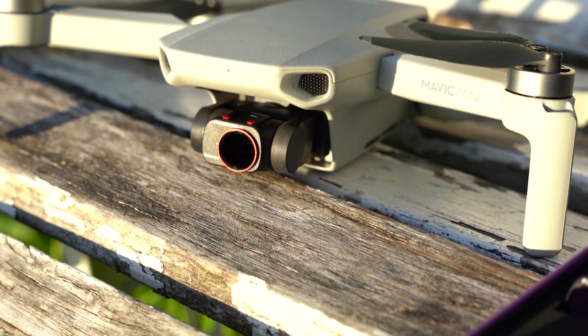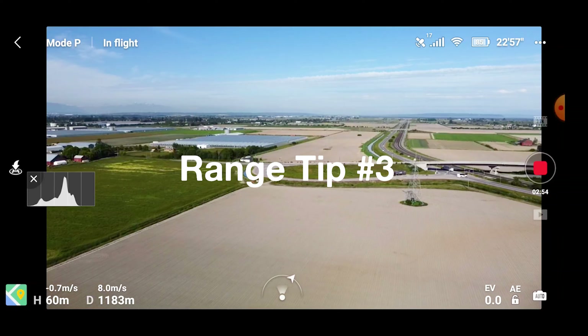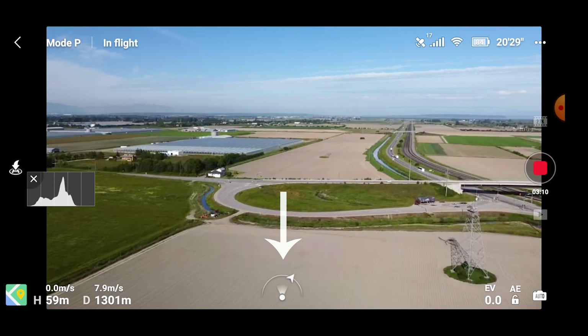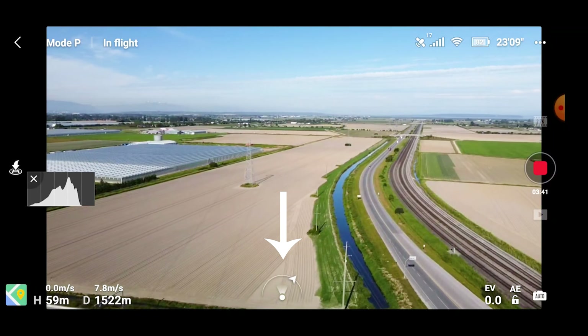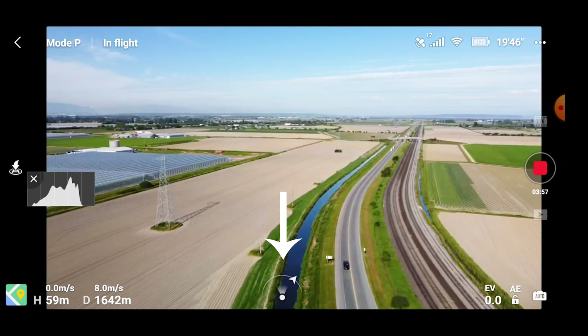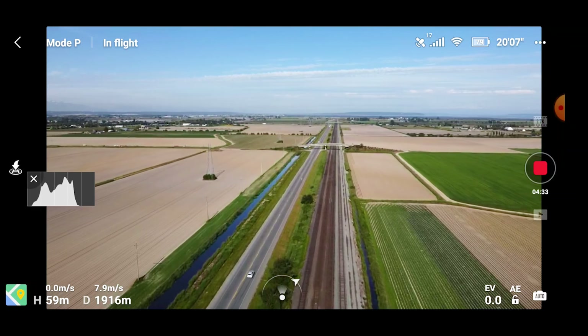My last quick range tip is an easy one, but also easy to forget. At the bottom in the middle of your controller is an indicator of where your drone is in relation to where you're looking. You always want your drone to be directly in front of you with your controller pointed at it. It sounds pretty straightforward, but it's easy to forget and does make quite a big difference.